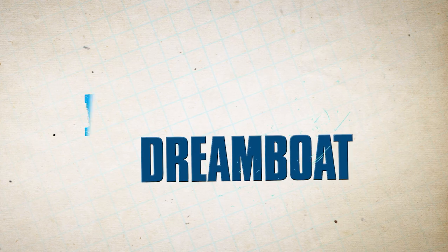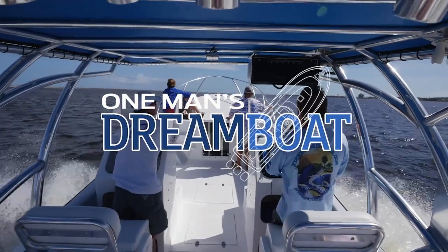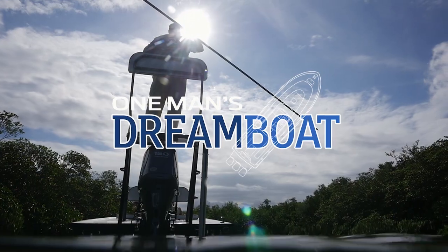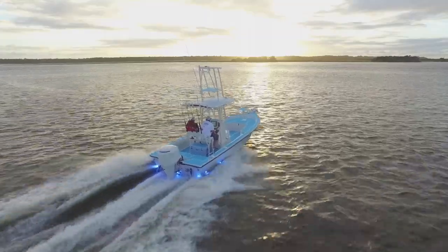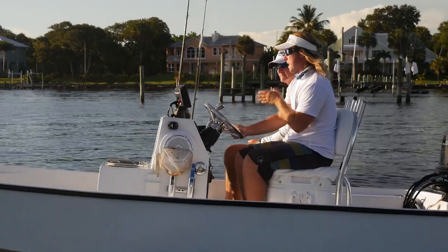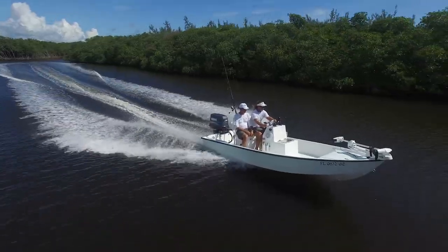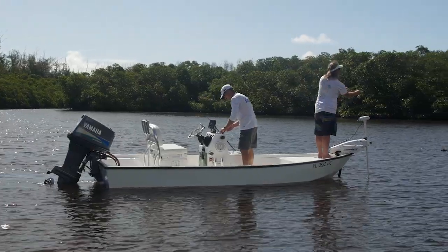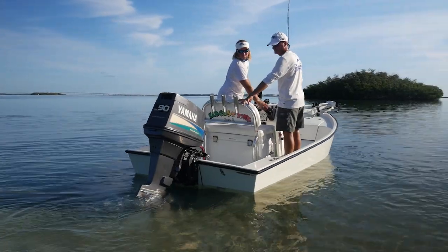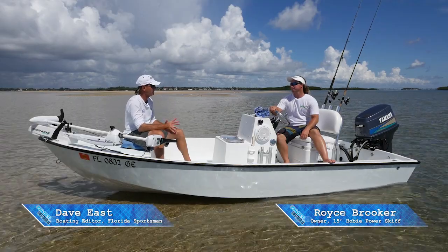Welcome back to Florida Sportsman Project Dreamboat. Join us during this one man's dream boat ride along, where we feature boats and their owners whose dreams have already become reality. This week, FS Boating Editor Dave East meets with Royce Brooker to discuss the build of his 15-foot Hobie skiff, customized for fishability and functionality. Royce, thank you so much for inviting me out. I love this little boat — sometimes simple is just better.